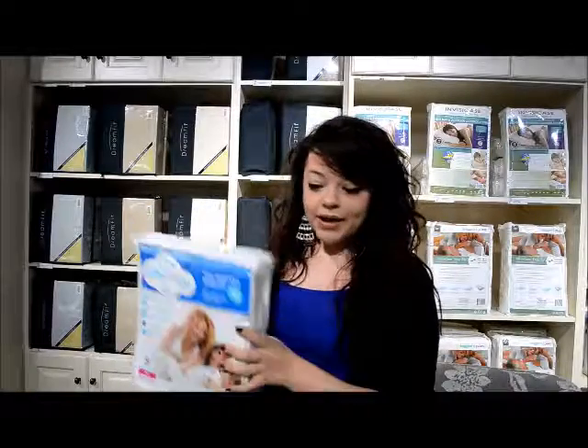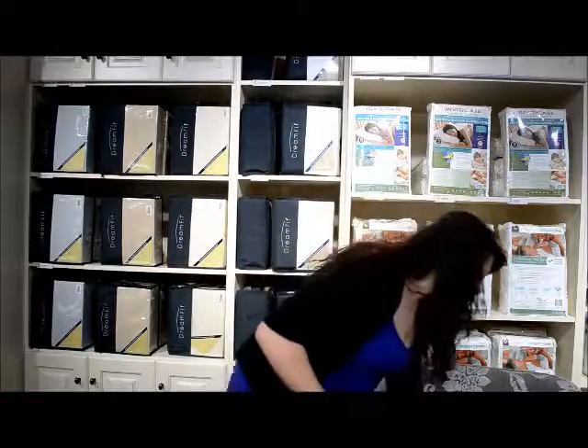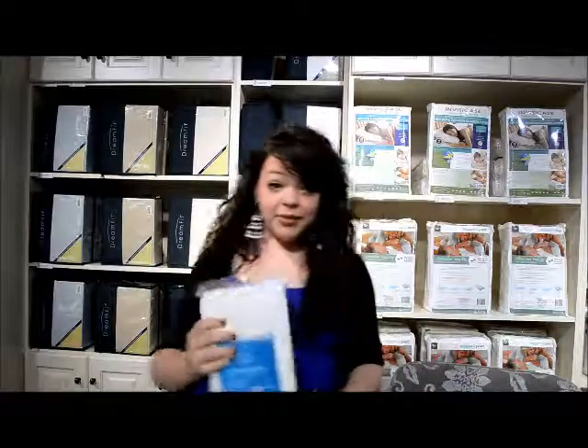I'm going to show you a little bit more about it. I'm going to take it out of the package — I'm not going to take this out because it's a little too big, but I do have a pillow protector here. This is what the pillow protector looks like. This doesn't feel like any mattress protector I've ever felt before. It's not as soft as a sheet obviously, because it's not a sheet, and it does have the Scotchgard on it, but it doesn't crinkle — it's not plastic, it's a very soft material.